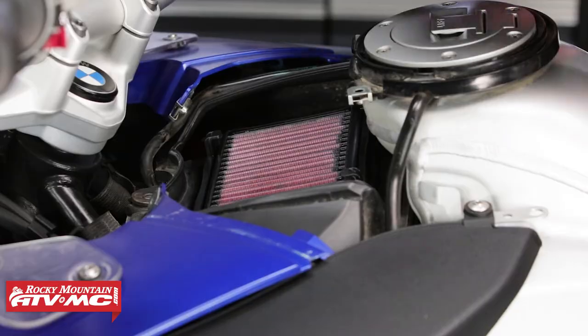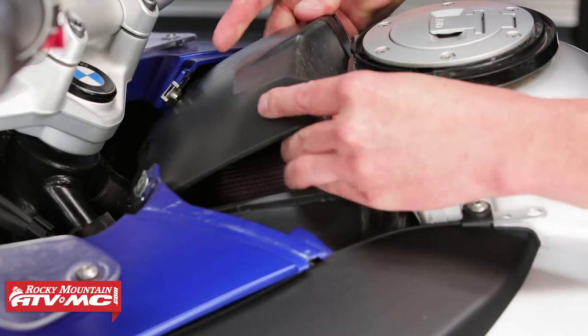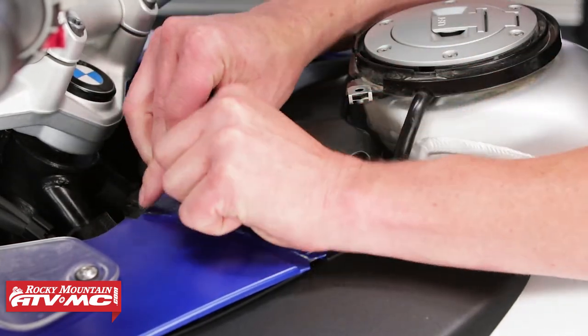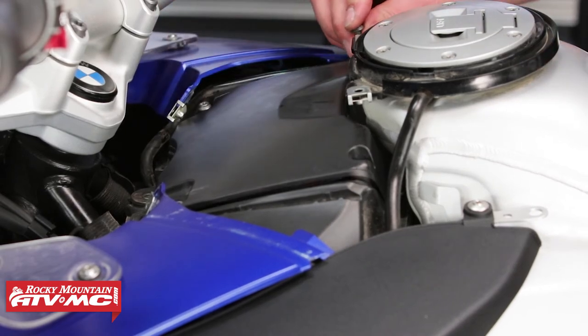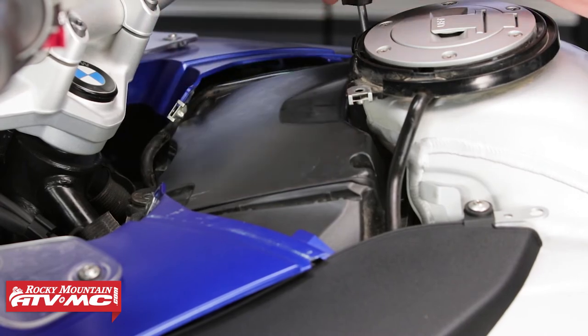Now just install the lid. You want to tighten these down in a criss-cross pattern.